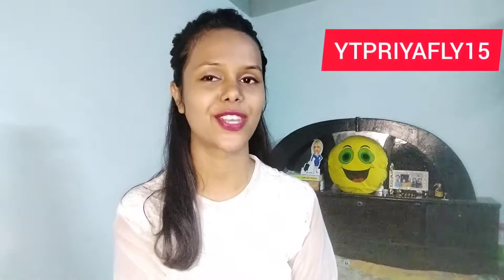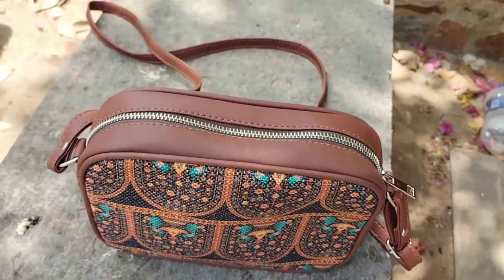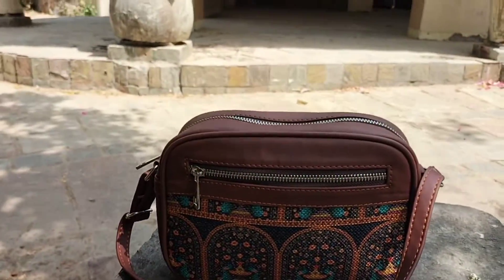Do share if you want to give it to someone — please suggest this bag or gift it to them. If you want to know more about this bag, please let me know in the comment section. You can also DM me on my Instagram. I will give all the links in the description. I will help you there.